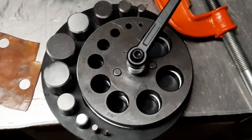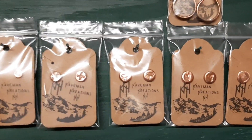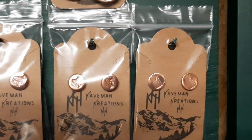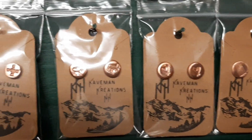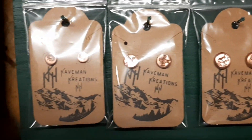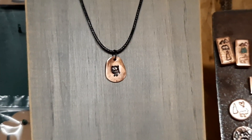And I can make earrings and necklace pendants — little hearts, American flags, moose, compass, different things like that, and others like this little owl up here on this necklace.